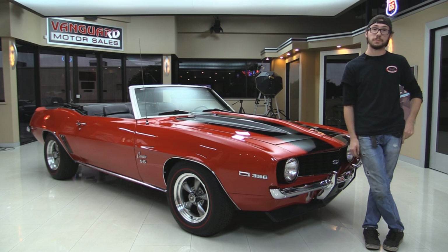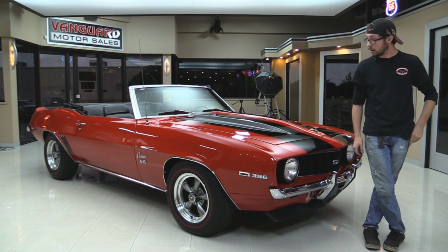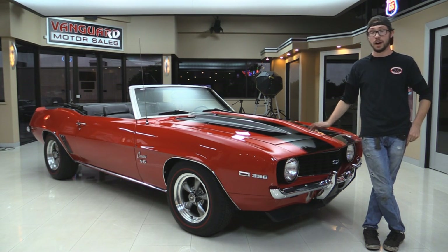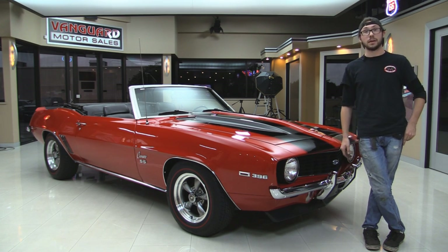Alright guys, welcome back to Vanguard Motor Sales. My name is Kermit and this is a 1969 big block Camaro. We're going to take it outside, start it up, take you for a drive, put it up on the hoist so you can check out the underside, give you the engine specs, take a look at the interior, the body, the whole nine yards so you can make a good decision when you go to buy a classic car. Let's get started, shall we?